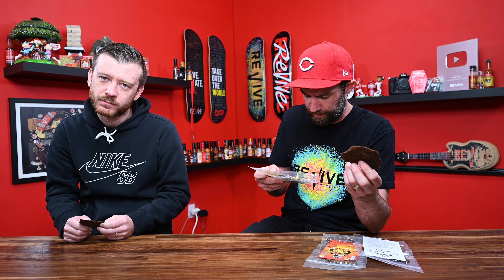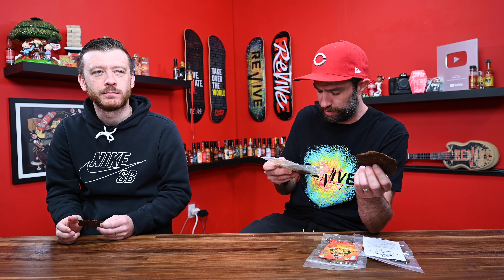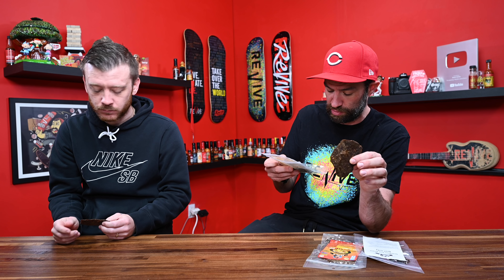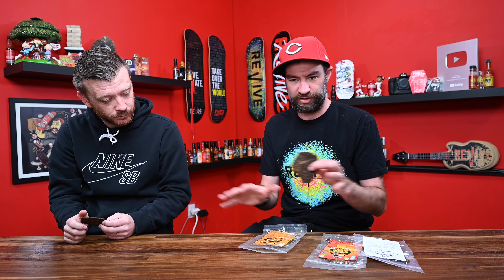Beef, Worcestershire sauce, salt, soy sauce, dried carrots, onion powder, dried bell pepper, paprika, black pepper, garlic pepper or garlic powder, natural smoke flavor, dried celery, and spices. That's going to be the same base ingredients in all of them, and then she's just going to be adding a spicier pepper basically as it continues. I'll make note of it when appropriate.